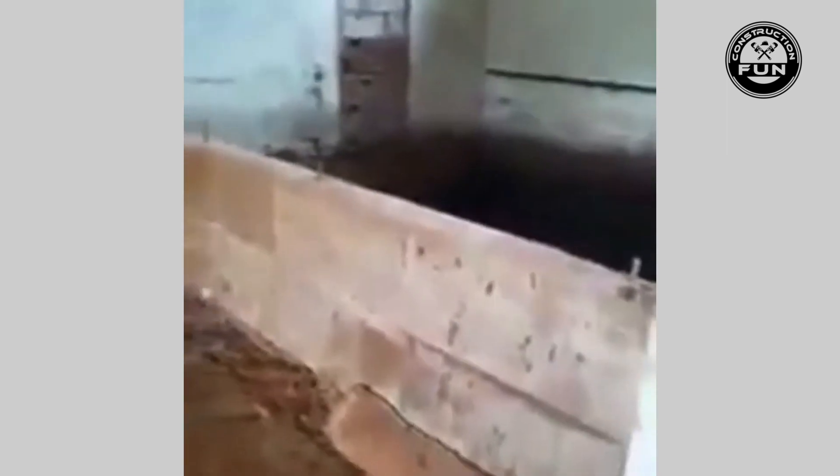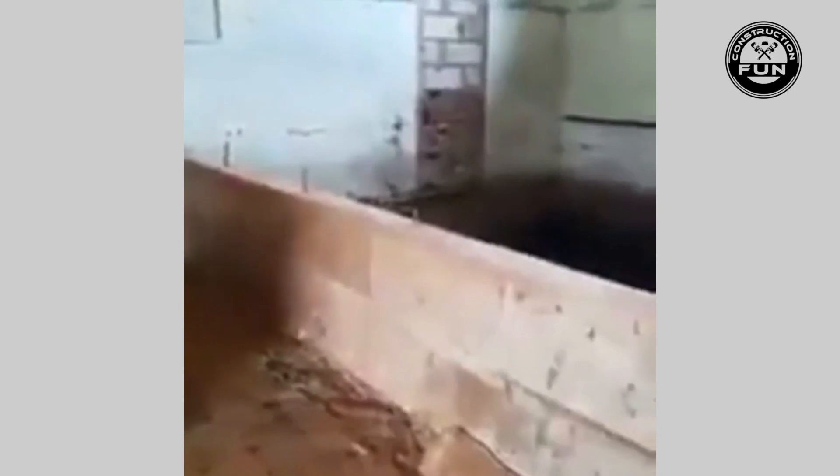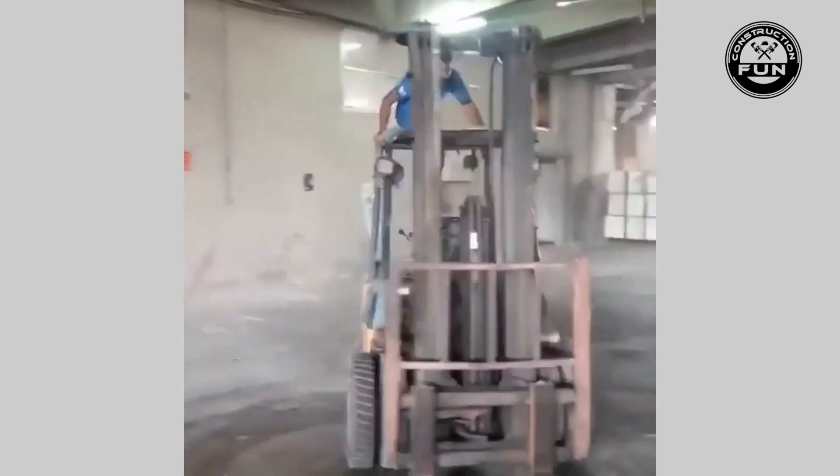Here you can see they've decided to use this thing as some kind of a battering ram to take this wall down, but they don't really have the foresight to see what actually happens when you do take the wall down — will the forklift stop, or will it just continue on down into a pit of despair? Either way, I can assure you that OSHA will be disapproving of this.